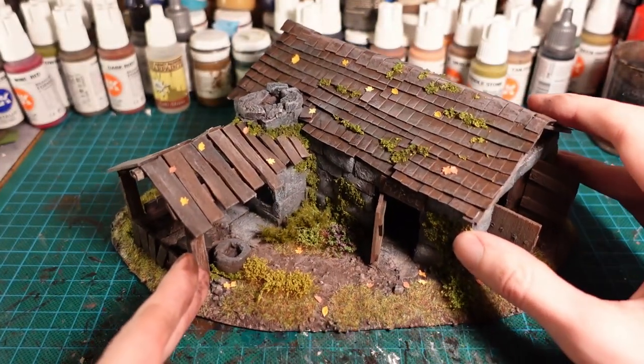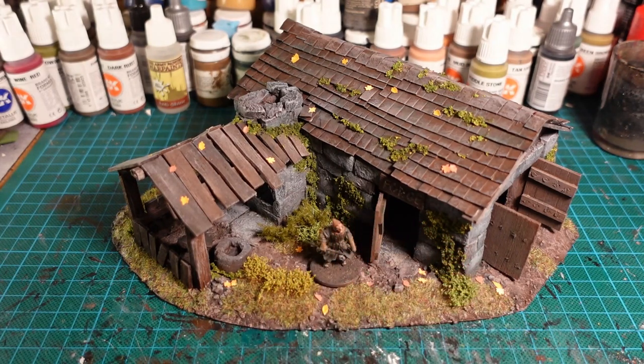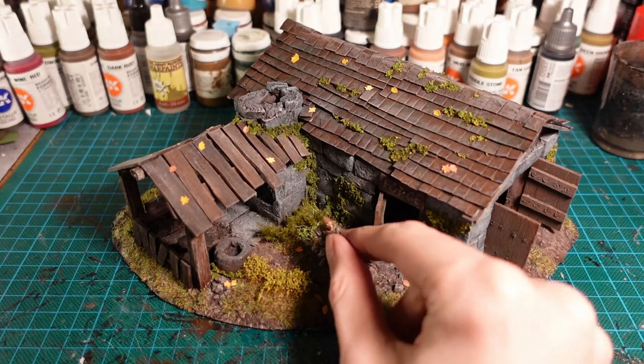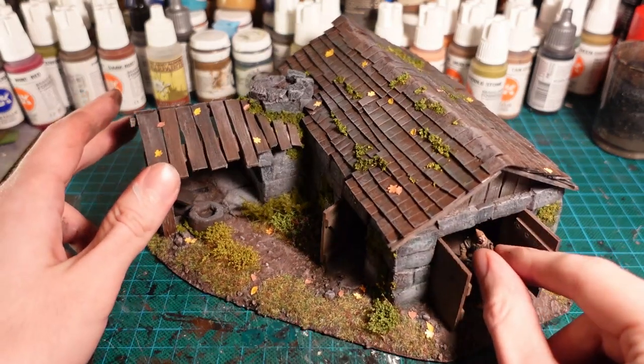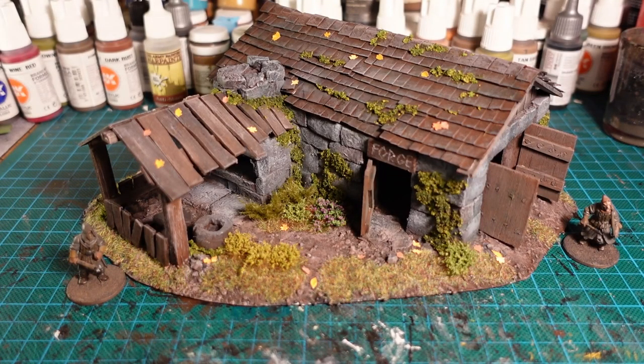The roof is still removable, so if I need to I can use the interior. And it fits in with little 28mm figures — you can also hide people inside. Thanks for watching, guys, and I'll catch you next week where I'll be back on something post-apocalyptic.